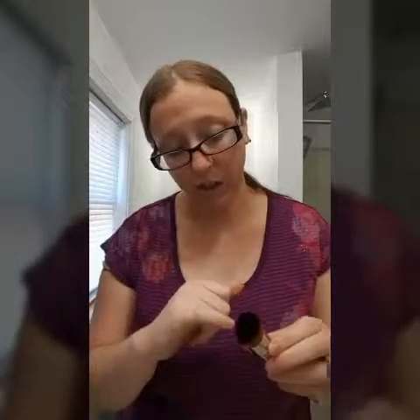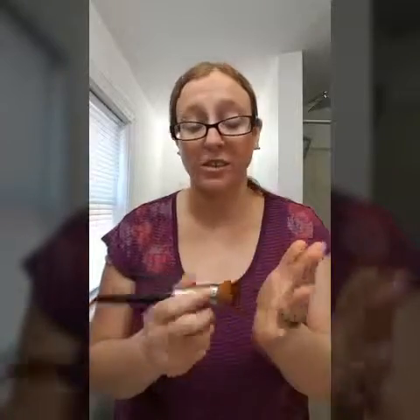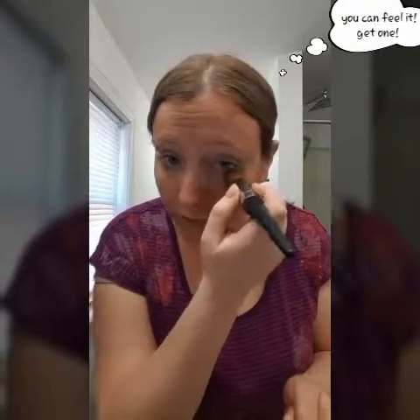So Younique came out with this beauty — it is our liquid foundation brush. It actually has a little hole in the middle, so you can put the makeup there to apply it. What I like is that not only is it small, it's super, super soft. It's probably the softest brush we have — I'm actually really excited about that. I wish you guys could feel this. And because it's small, you can get right up in here.